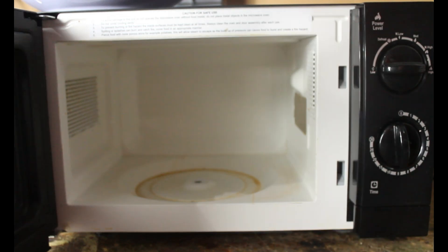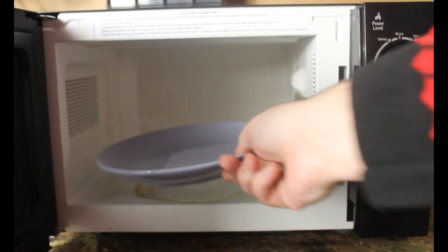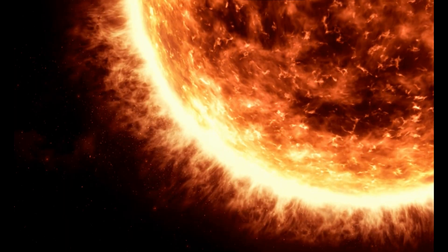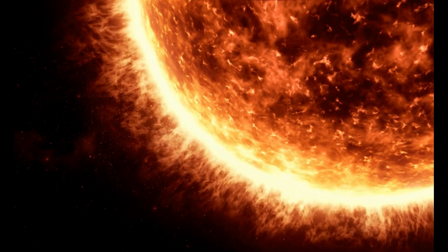In saying that, time to pop some aluminium foil into the microwave. As the microwave radiation interacts with the foil, we see bright blue flashes of plasma. These flashes are comparable in temperature to the surface of the Sun.